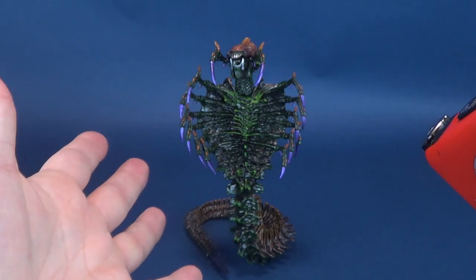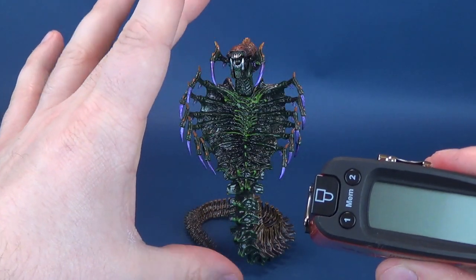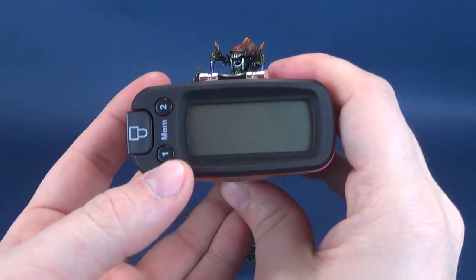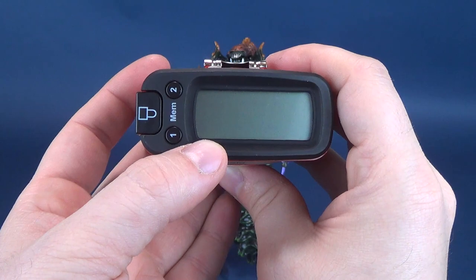the Ultra Measurotron 5000 tells us that the figure stands 8.2 inches. Results may vary depending on how you've got the coiled tail. But at a standing stable stance, you're looking at 8.2 inches. Mileage may vary. In centimeters, you're looking at a 21 centimeter tall alien.